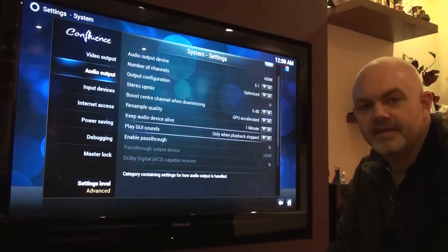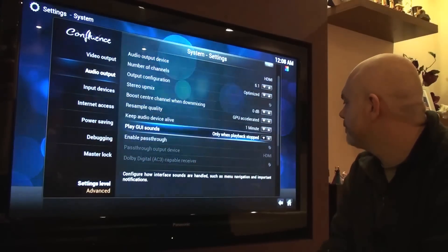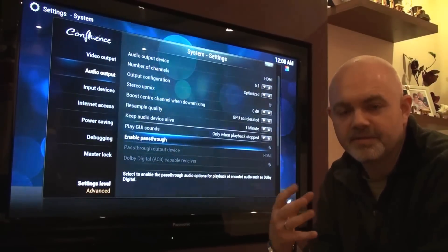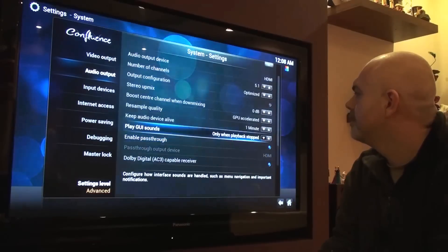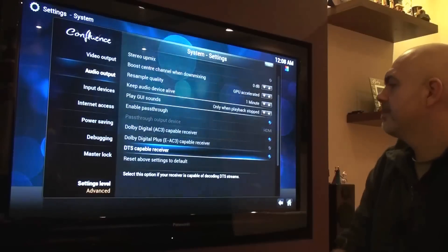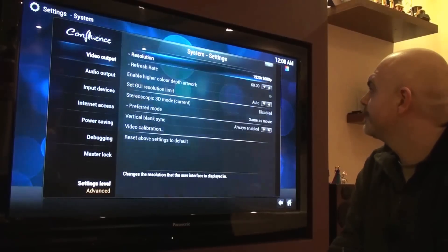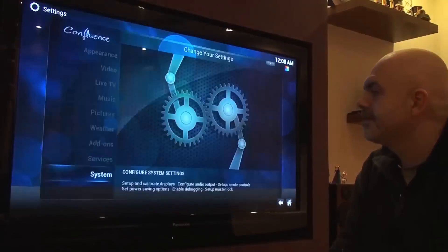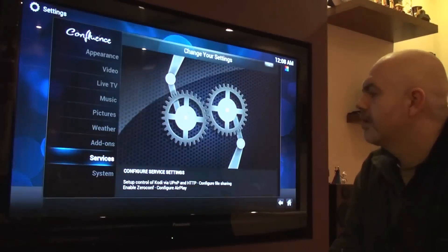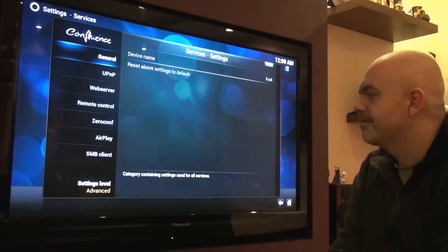I always have issues with my audio because I'm routing out to an Onkyo amp. What you'll need to do if you're using an amp is make sure you enable passthrough so that your amp is actually doing your Dolby decoding. You need to enable the settings for your Dolby — and that's pretty much it on that side of it. There's no delay whatsoever, it's very quick — so far I'm quite impressed.